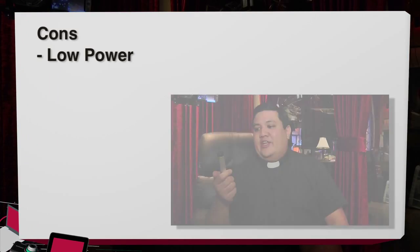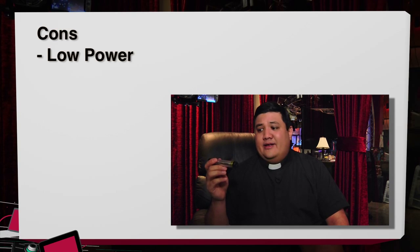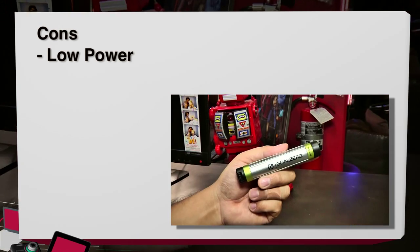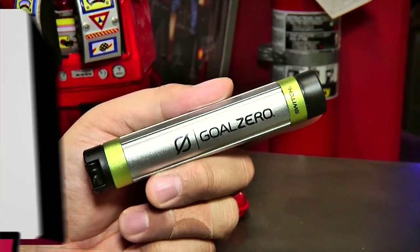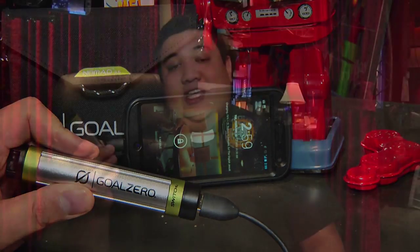When I look at the cons, pretty much the only thing I can think of is that I wish there was a bit more power in the power pack. At 2200 mAh, I've seen power packs just a little bit bigger than this that have two to three times the power density. It would have been nice to have a bit more power to go when I want to go.